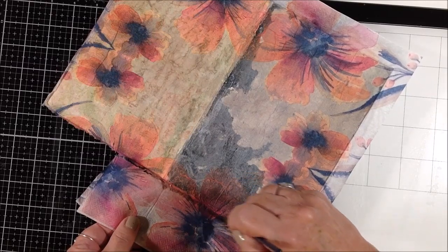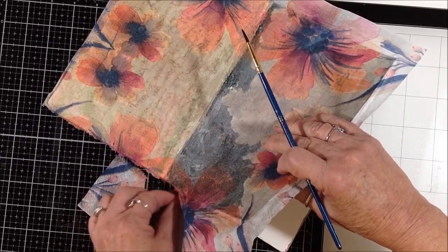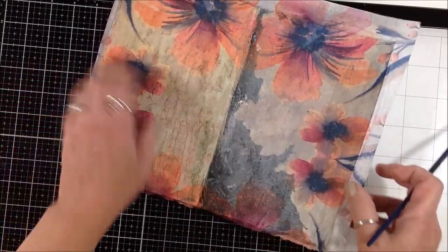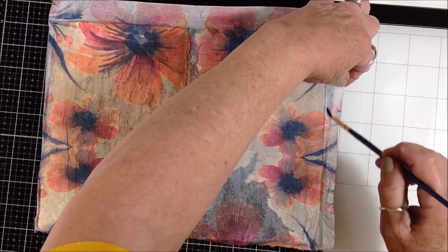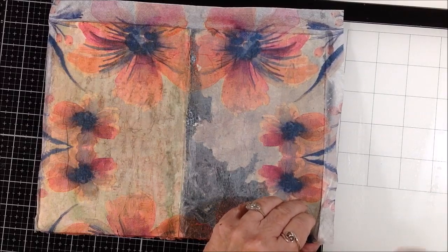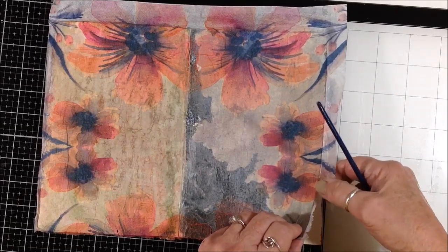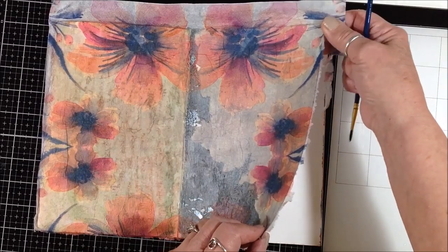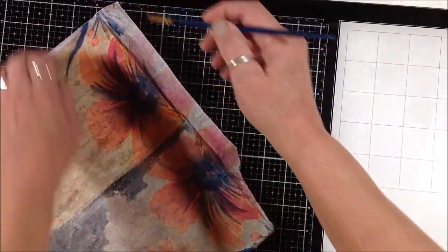People ask why not do that while it's wet with the glue. If you do that, you run the risk of tearing up into the wet napkin that you're trying to adhere to the page. Once it's dry and stuck to the page, it's not going to tear back up onto the page. And if you don't like the fuzzy edges it leaves, by all means just take your scissors and trim those off.